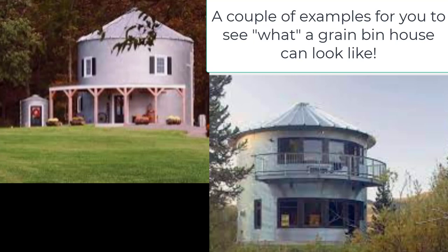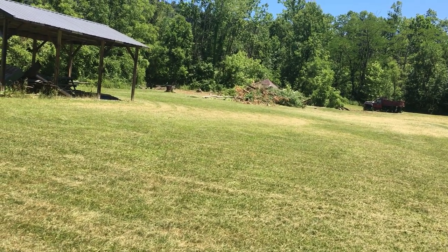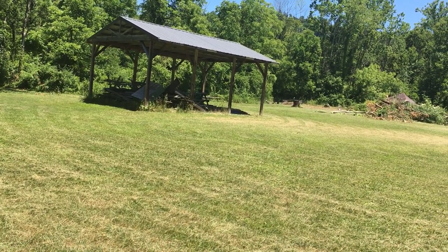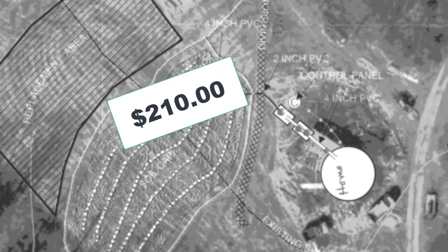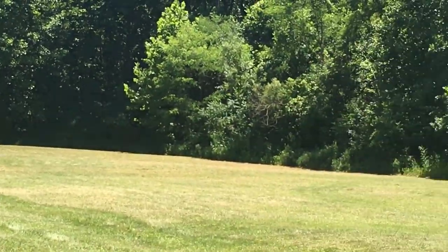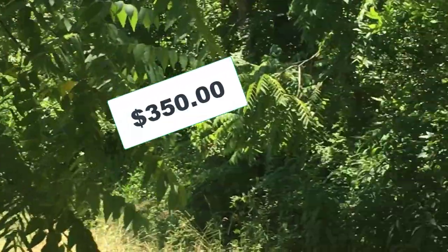The first thing we had to do was get permits and inspections done to make sure the property was allowed to have septic and a well. There's a permit required for both. We got a septic inspection for $210 — which was great because the gentleman also drew a blueprint, which can cost up to a thousand dollars. We also had someone come out to test the soil for the well, and that was $350.